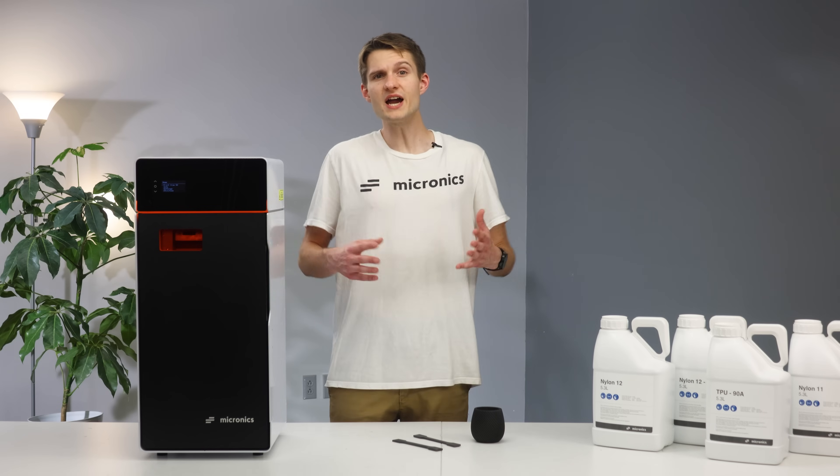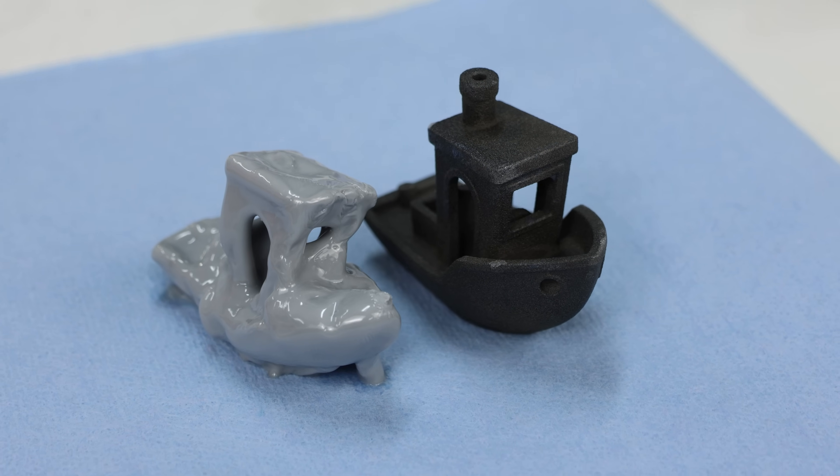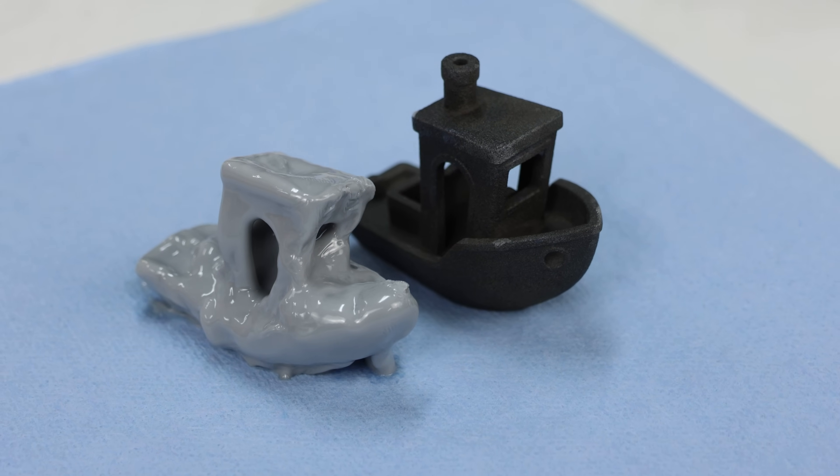Of course, with isotropic properties and excellent wear and chemical resistance, you can sleep well at night knowing SLS parts deep within complex assemblies are going to hold up to the task.